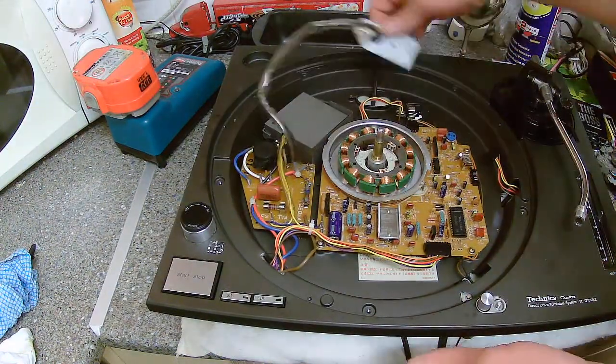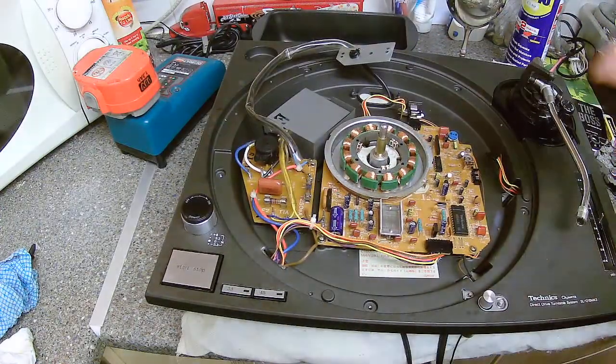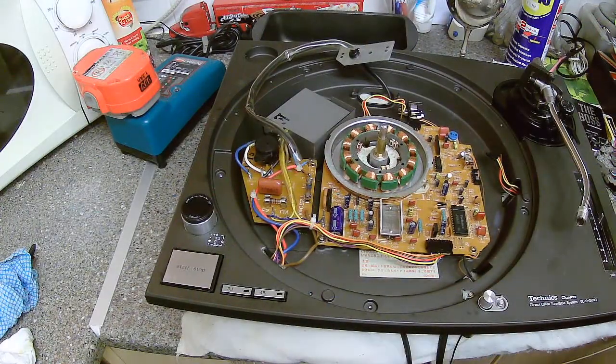Now then, I am just going to screw this down because that's that. Then we are going to do the pitch. I will show you what we are doing — we are going to take it on in a pot alone.